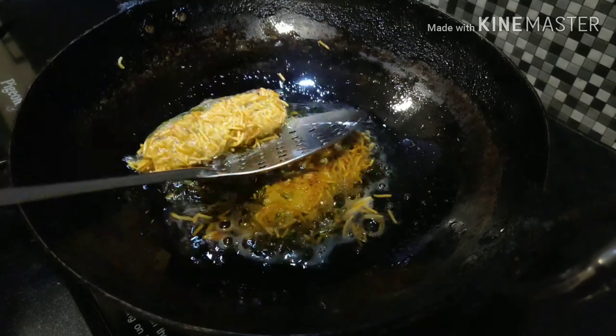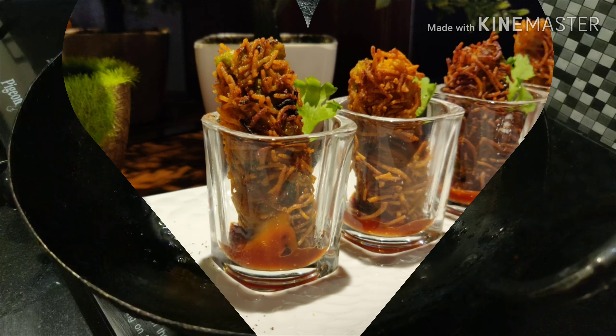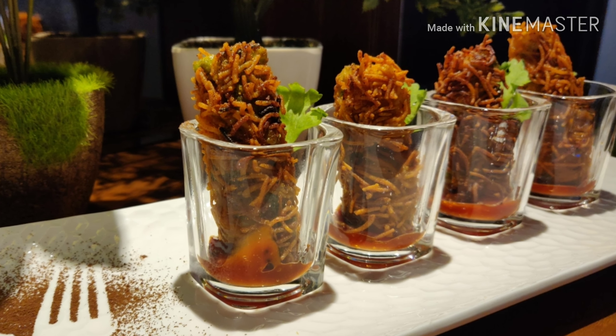Look how beautiful the golden brown color the kebabs have got! This is an amazing recipe, so go impress your friends and family with these very delicious kebabs. I hope you like it — if you did, do let me know in the comment section below. Make sure to subscribe and I'll see you next time. Wishing you all a very happy and safe Diwali!